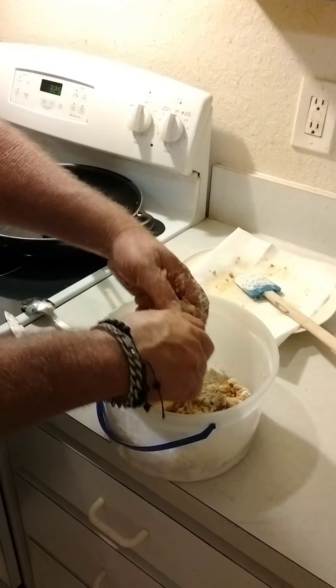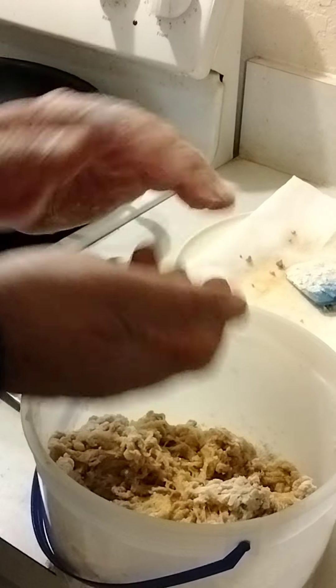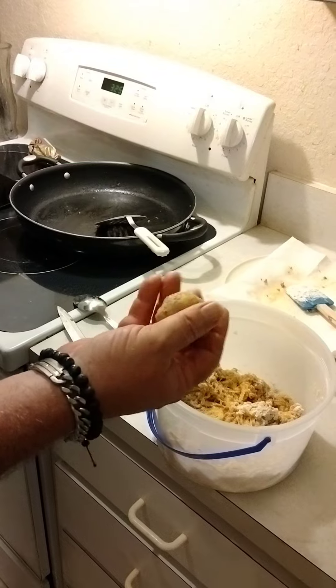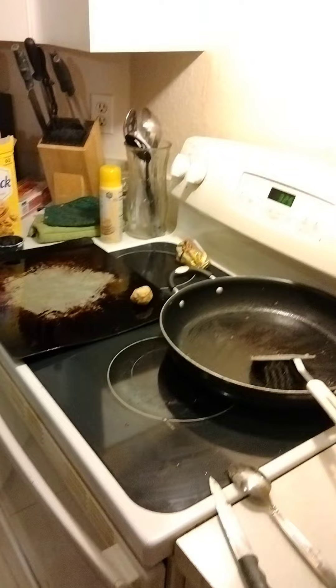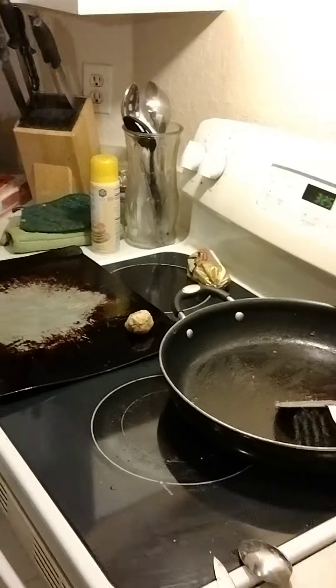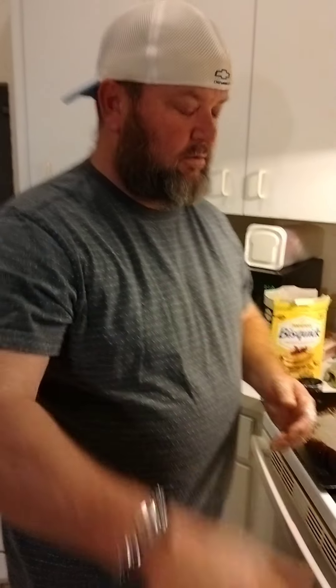Then you simply just get it out, grease up your pan, and roll them into balls just like grandma used to do. Depending on the size of the ball at 325 degrees, you're going to go 18 to 22 minutes depending on the size. Try those out, let me know what you think. Hit the like button, subscribe, and enjoy.